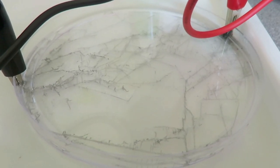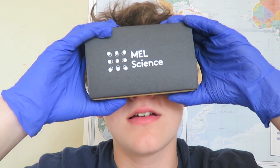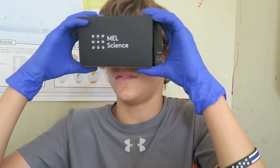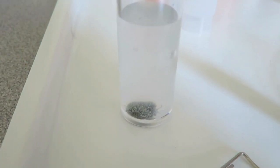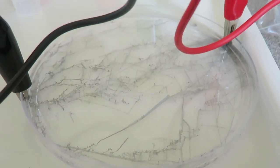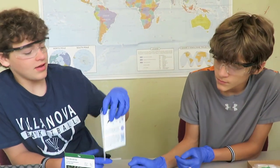The tin particles don't just settle randomly — they prefer a certain way of sitting next to each other. Chemists call this crystal structure. Checking back in with the tin dendrite, also known as the metal tree, it looks like it's almost covered the entire Petri dish. Both experiments are done. Which one did you like better — the hedgehog or the dendrite? Dendrite. The dendrite is actually really cool. Look at all that it created. That right there was the MEL Science Tin Dendrite and the MEL Science Tin Hedgehog.